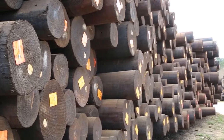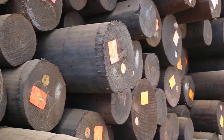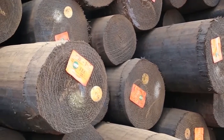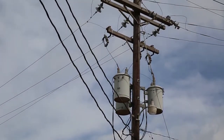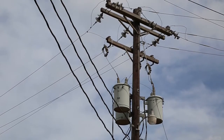If a pole meets all physical and treatment requirements, it's ready for shipment to your electric cooperative where it's installed to support power lines in your community, delivering the safe reliable power you depend on. If you'd like to learn more about the life cycle of a utility pole, contact your local electric cooperative.